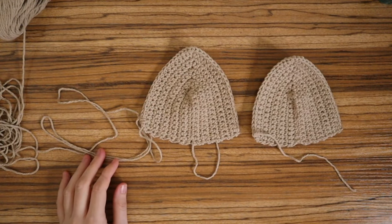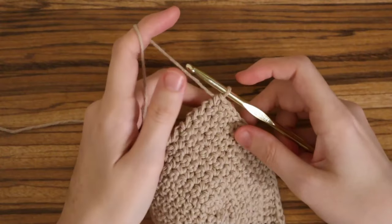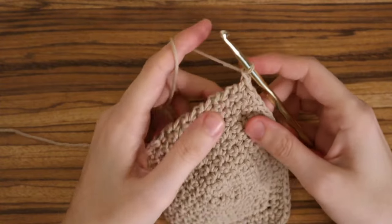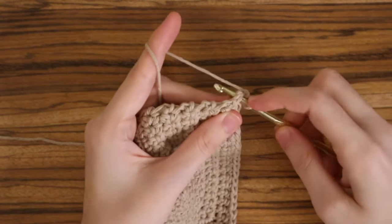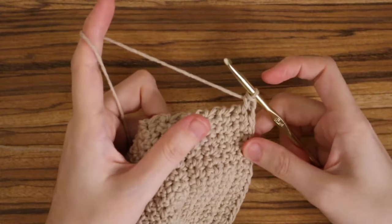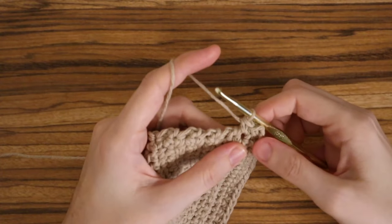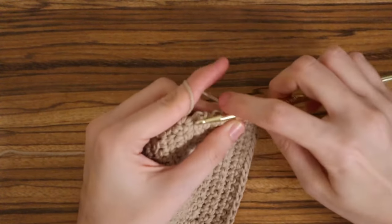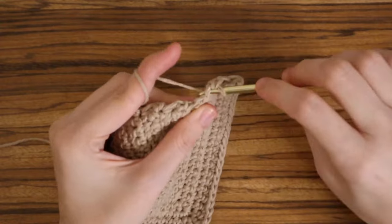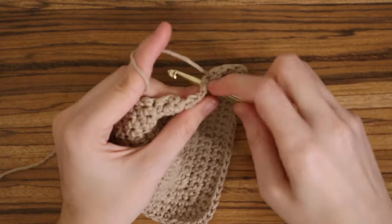Now we're going to work along the bottom of the cups and connect them together. I also have a video that goes more in depth on how to connect your cups — check that out via the card. For this, chain one and place one single crochet into each stitch along the edge. Try to make sure both cups have the same number of stitches so it stays even. Place one single crochet into each stitch until the end.